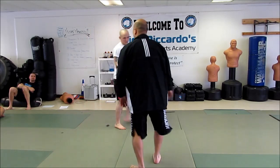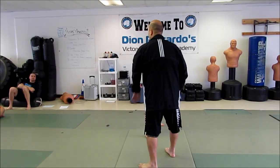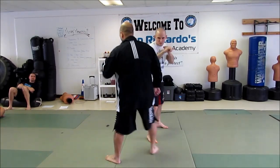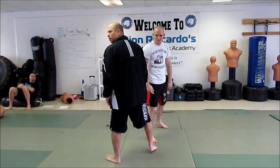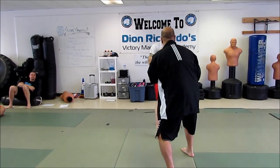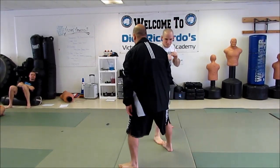Look at it from this angle. If I stay here and stand still, we're still in the neutral. But when he throws, I kind of move like that — see what happens? On your parry, I don't want to just stand still and parry here and move my head a little bit. I want to take a step.